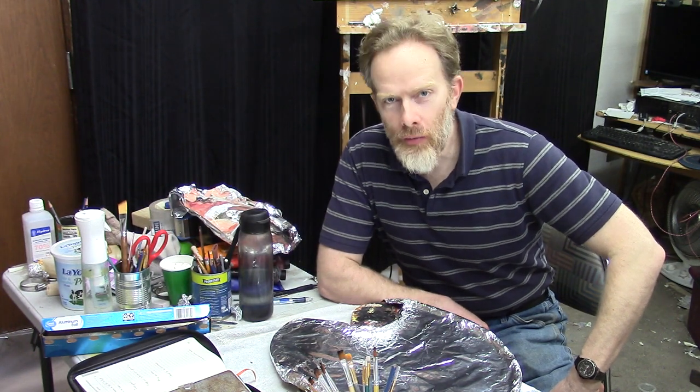I'm going to give you five reasons why you should use aluminum foil for your paint palette.